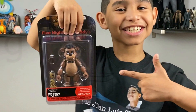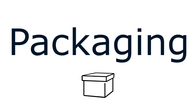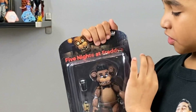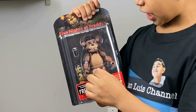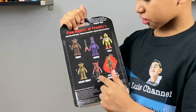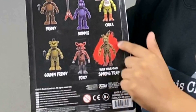Hey guys, let's go over the packaging. In the front it says Five Nights at Freddy's. We got Freddy Fazbear, his microphone, and Springtrap's hand. If you collect Foxy, Golden Freddy, Chica, Bonnie, and Freddy, you can make your own Springtrap.